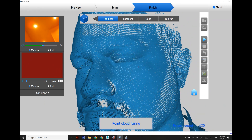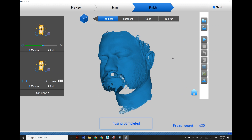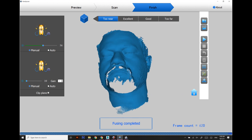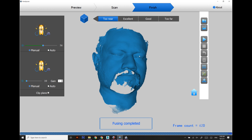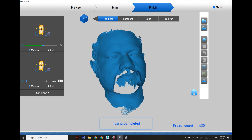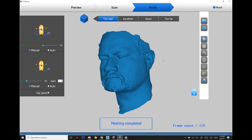Now we are going to convert it into a mesh. This will take a little longer time, so I have skipped the video. As you can see, the beard and mustache area is empty, but right now we don't need it, so I'm just converting it into a proper mesh. It's looking quite good and fine.